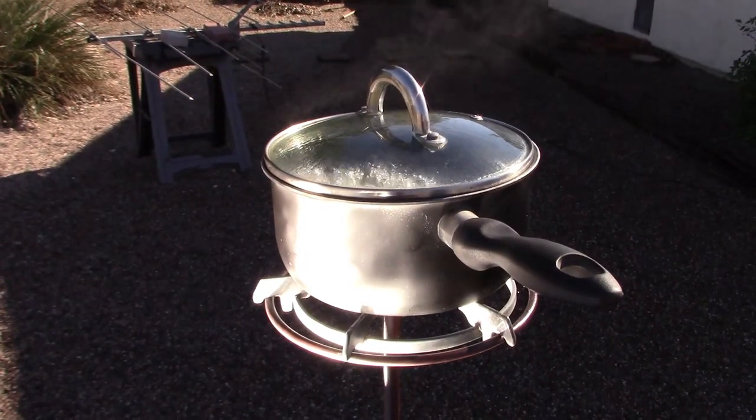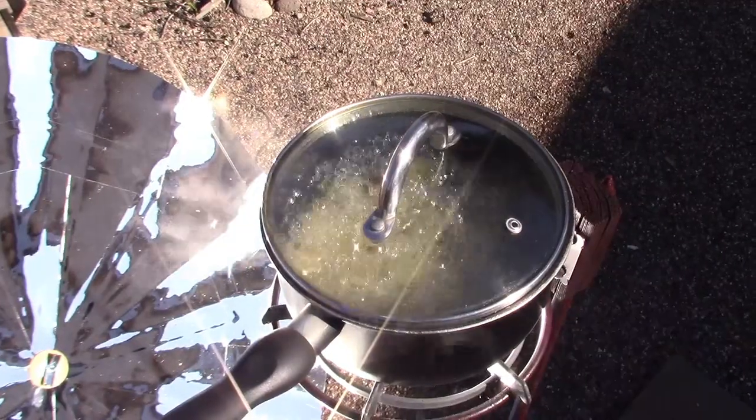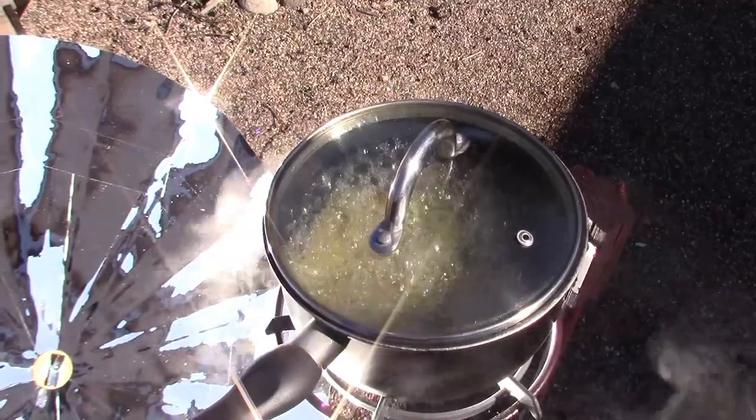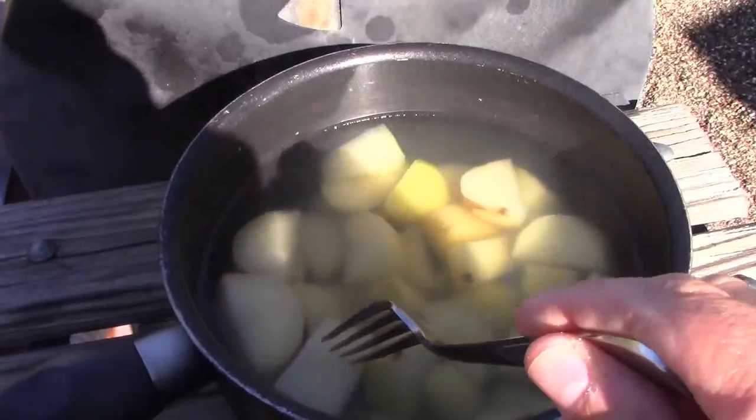It's 52 degrees Fahrenheit out right now. Perfect boil — not too weak, not too strong.